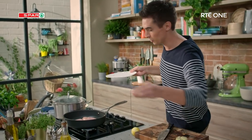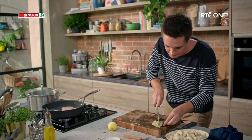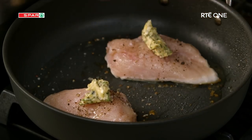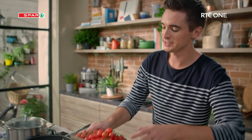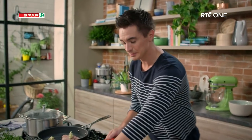Give them a last little season with more salt and pepper. I'm going to hit each one with a little bit of butter. Now we need to talk about a sauce. For my sauce: tomatoes. Very simple, that's the one ingredient you're going to need, and we're going to slice them in half.